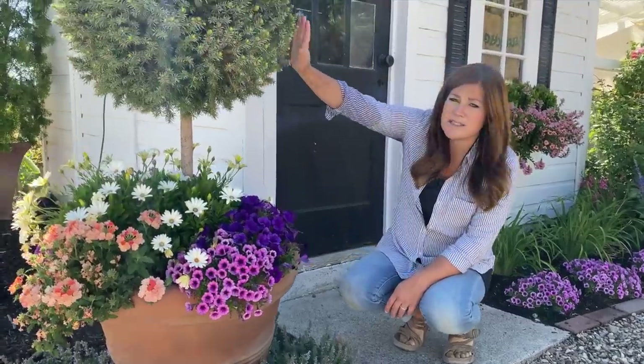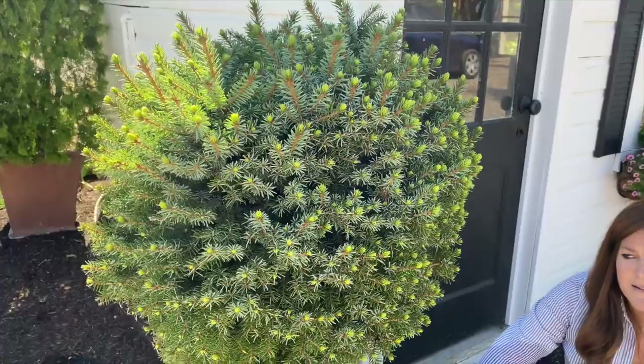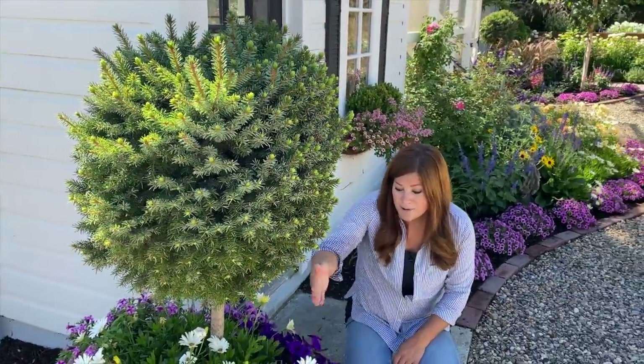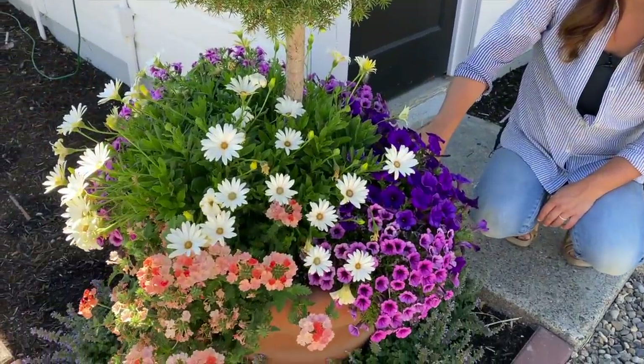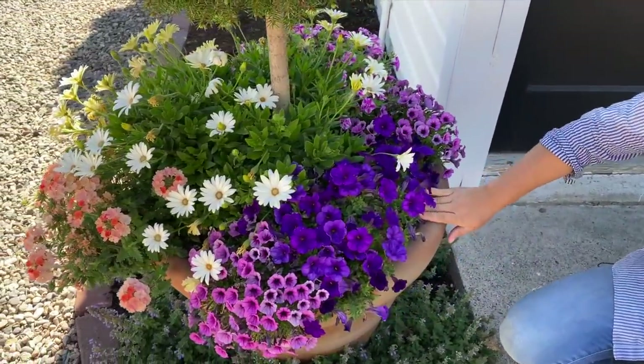I've got Serbian spruce lollipops up here. They've been in here since last spring and they do really well no matter what I put below them. They seem to take the daily watering just fine and they don't tend to brown out or act incompatible with the amount of water that our annuals need.